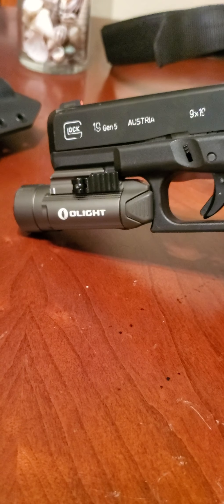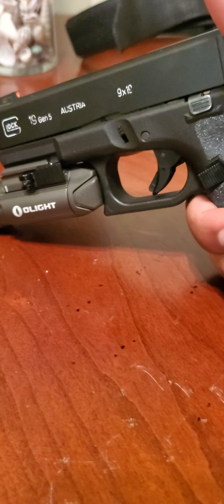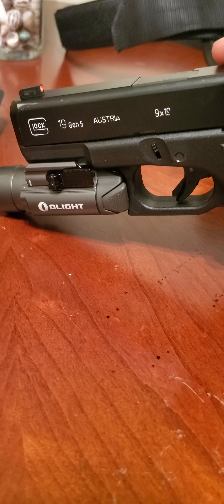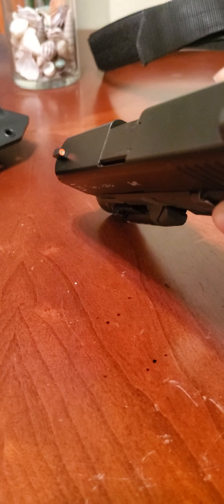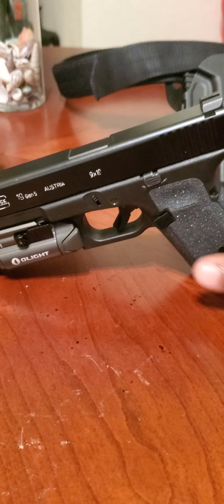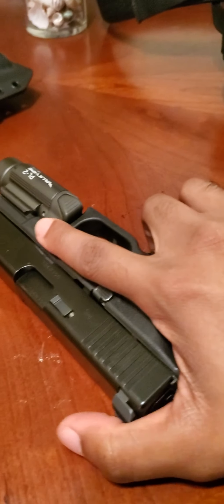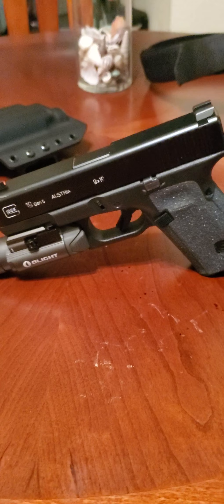That's me personally, but if anybody is looking for a first-time firearm, a Glock 19 would do the trick — doesn't have to be Gen 5. You can conceal this. The night sights, front and rear, and the grip on it — this is really a sweet weapon. The finish is awesome. I can't say nothing bad about this at all.